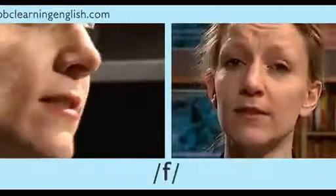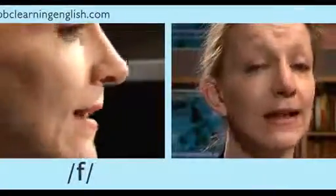You may find it difficult to tell the difference between this voiceless sound and its voiced partner, v. Listen carefully to hear the difference. For each example, I shall say the word with the voiceless sound first.